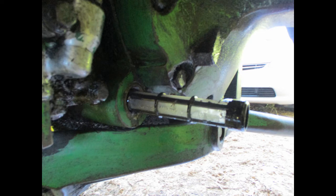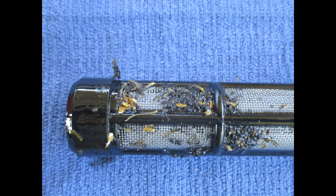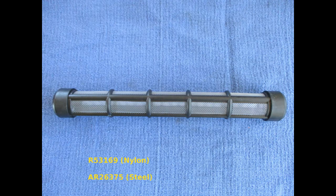The original screen had a metal frame and can be hard to remove if it has not been serviced for a while. You can see the debris that accumulated on this screen. We used the nylon screens. If you need to replace it, the part number is R53169.